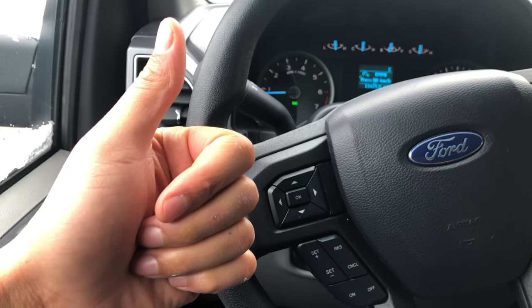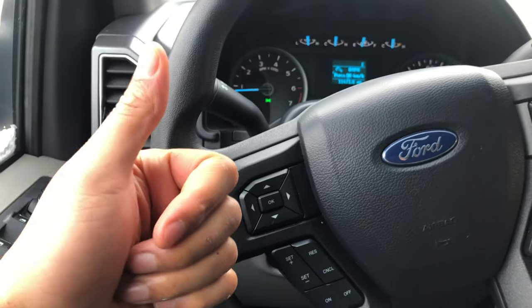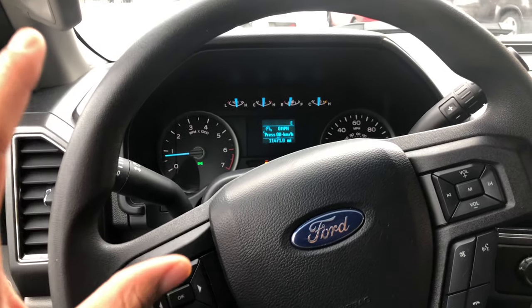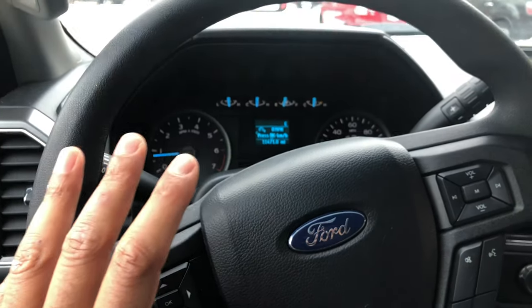Give me a thumbs up and subscribe to my channel, I'd appreciate it tremendously. Today I'm sitting in a 2018 Ford F-150, pretty nice vehicle, and today I'm going to show you how to turn on and off the cargo lights.